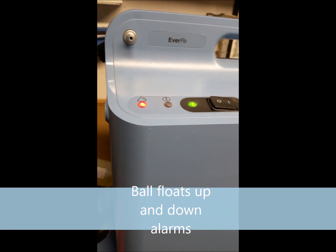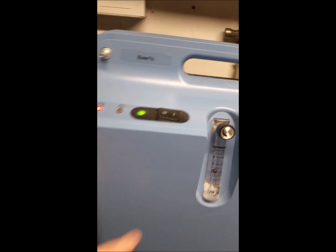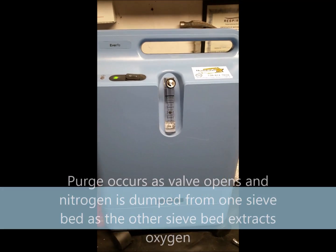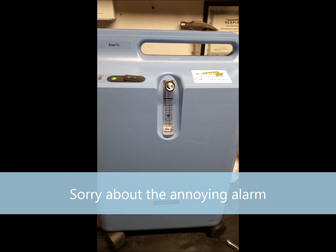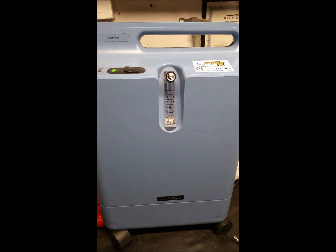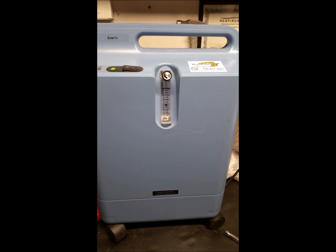You can barely hear the purge — it's purging, but you can hardly hear it. You can again see the balls floating up and down, not staying in one position. This is usually caused by the solenoid valve not moving from the two sieve beds side to side, so it's sticking. We're going to try to replace that and see if that fixes the problem.